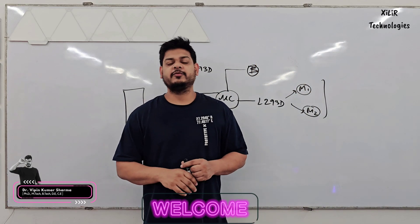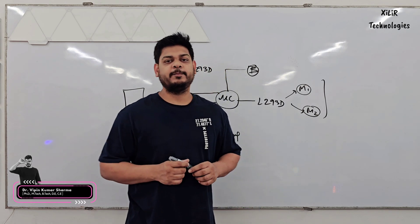Hello everyone. I have Vipin Sharma from Zara Technologies, and today I am going to demonstrate a project named Solar Panel Cleaning Robot.